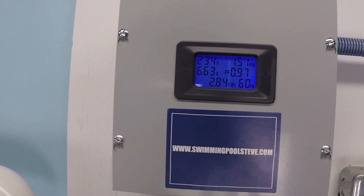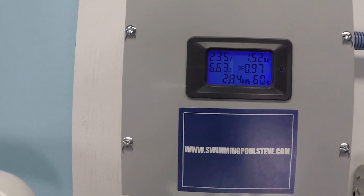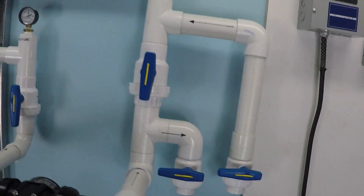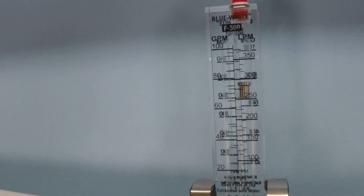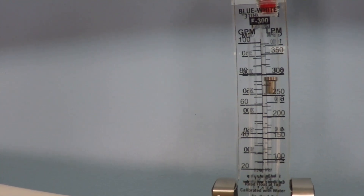At 3,000 RPM, we have 6.63 amps and 1.51 kilowatts. We're seeing about 76 to 77 gallons per minute.